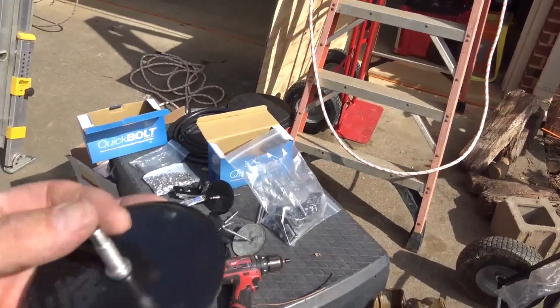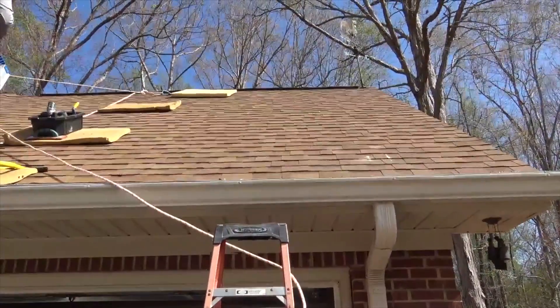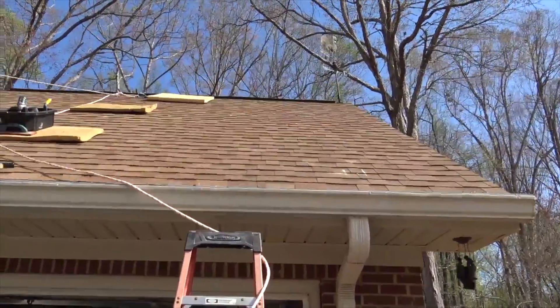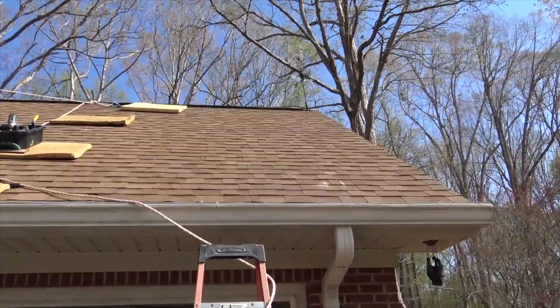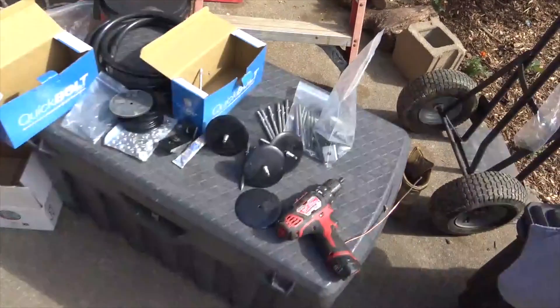The beauty is that with most new architectural shingles, you have what's called a hurricane strap, and they've put a lot of extra strength in the shingles, making it very difficult to put a flashing kit in. With these, you don't have to tear up the shingles, you don't have to break through that strip — you can run them right down. They're about to get set up here to run some Solar Roof Hooks.